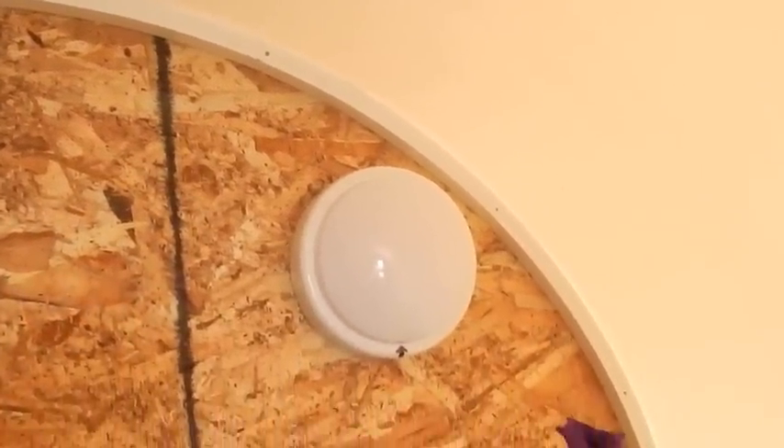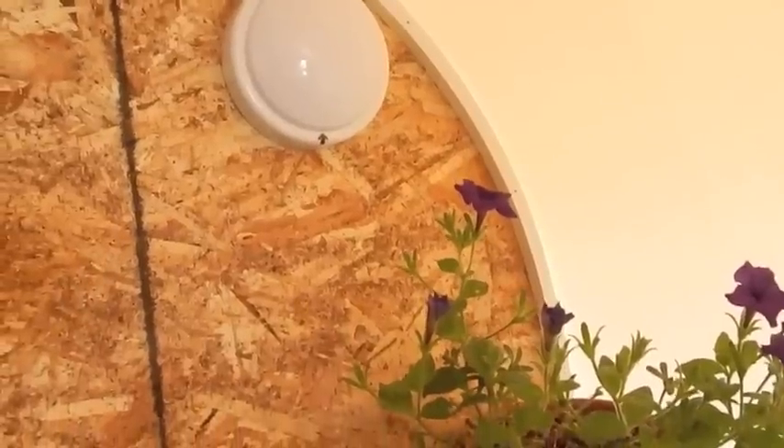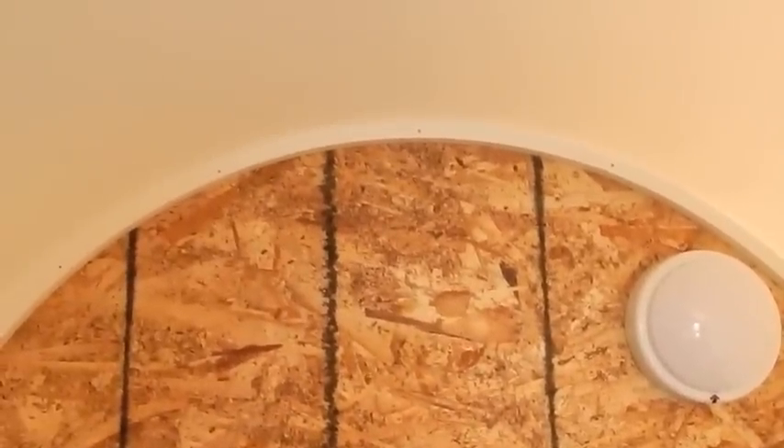I went to Lowe's and found this 8-foot strip of plastic trim for $5. It went on a lot faster, looks a lot cleaner, and this is the option that I really like.